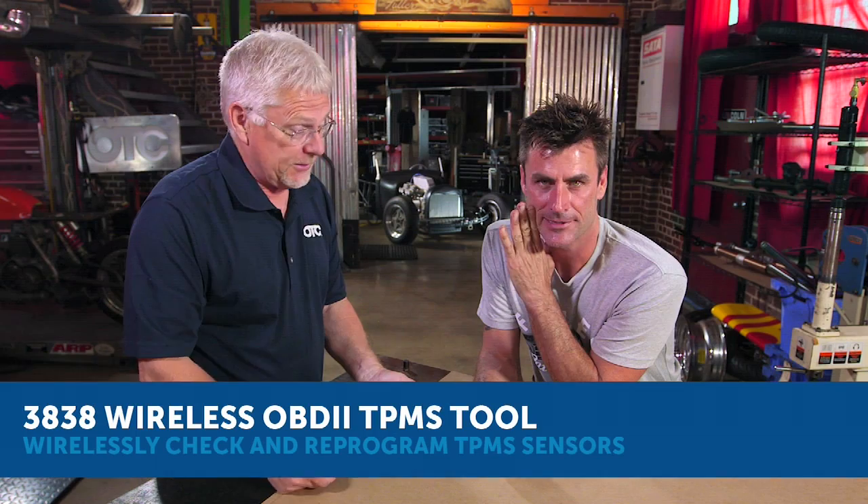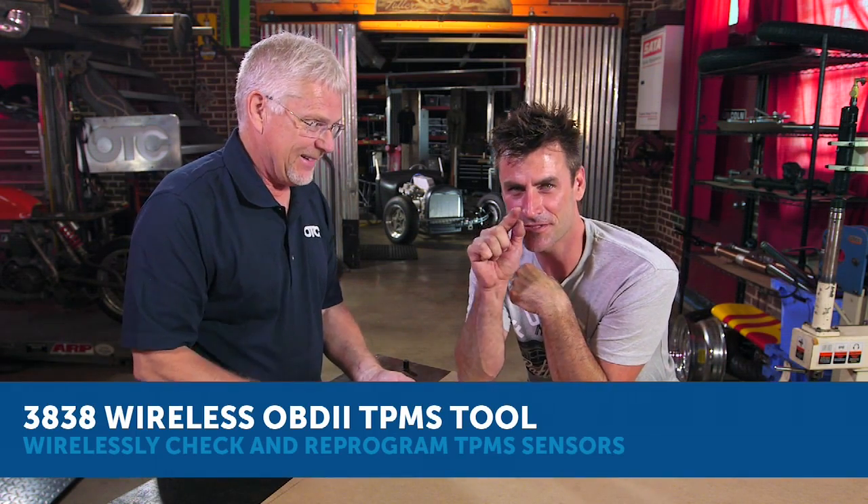TPMS stands for Tire Pressure Monitoring System. It's a little sensor inside your tire that alerts you when you need to air up your tire. They last about five to seven years, so they've been out long enough now that you're going to start to see problems with the batteries going dead or the sensor just failing over time.